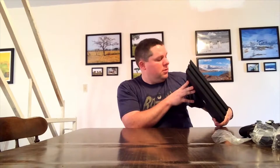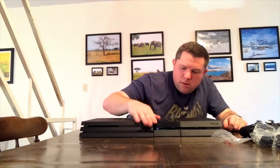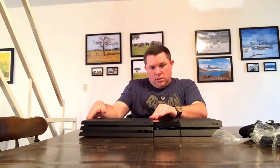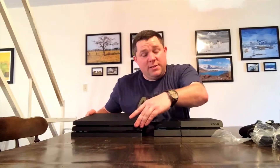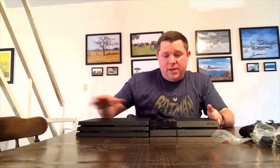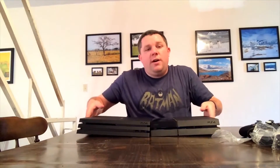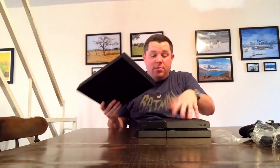There's also a USB spot, so very nice. The Pro is just a tiny bit taller, about a half inch longer, and width-wise about another half inch, so keep that in mind if you're putting this in an entertainment center. It's not too big of a difference, so hopefully you didn't have your original PlayStation 4 crammed in a tight spot. Weight-wise, the Pro is a little bit heavier, which makes sense — there's more stuff in this one.